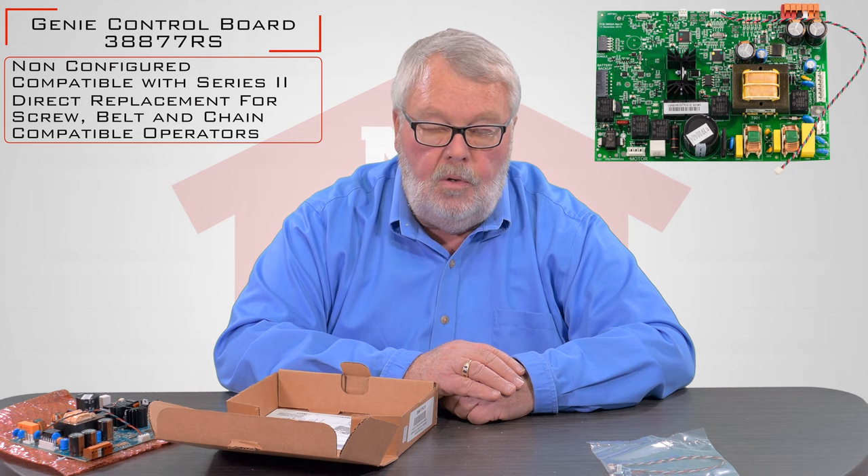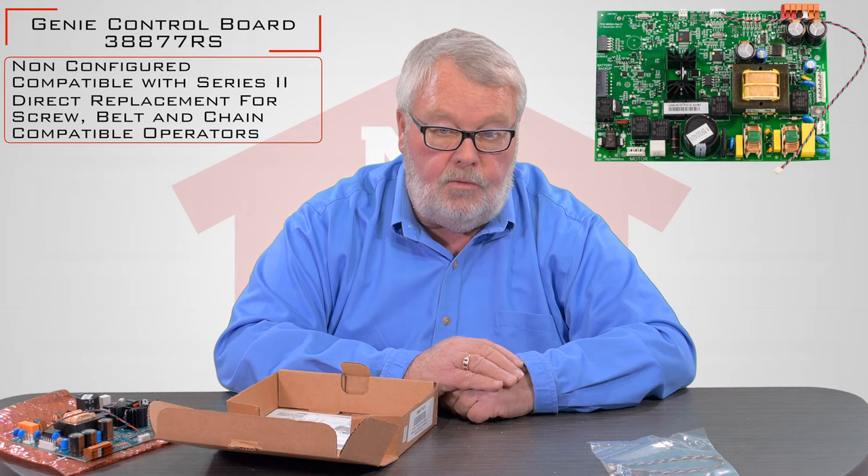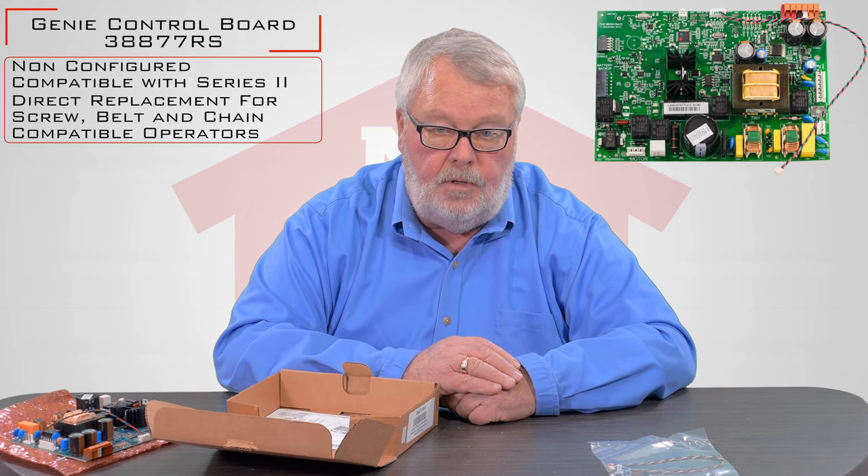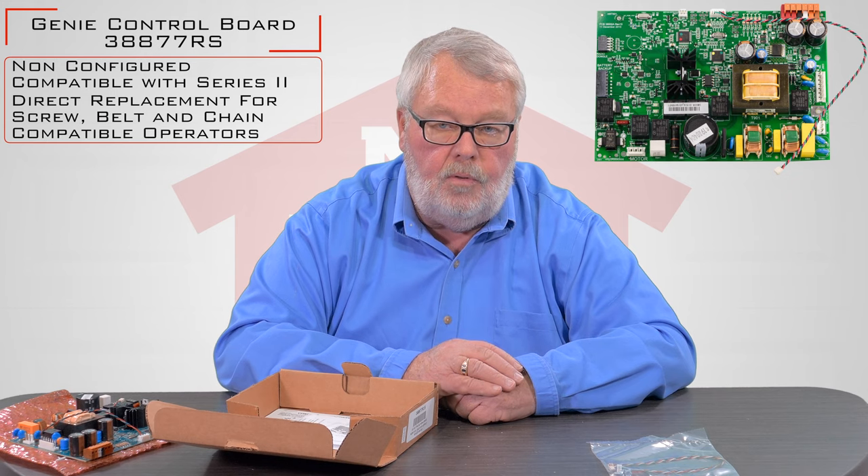Keep something in mind when you change out the board: you're going to have to reset some of the parameters on your door. The up and down stops are going to have to be changed and you will more than likely have to reprogram your transmitter.